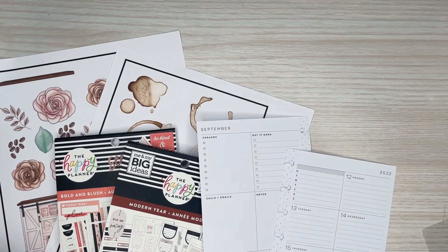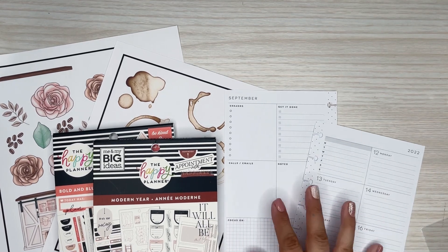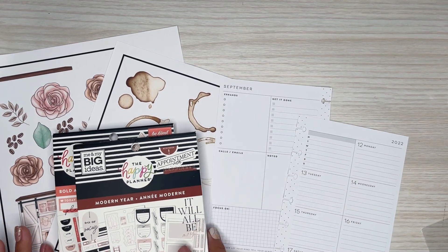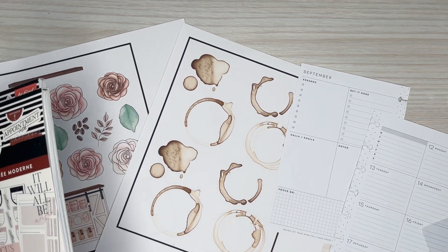Hi everyone, it's Desiree. Welcome back to my channel. Thanks for joining me for another video. Today I'm going to be decorating some mini pages for one of my patrons over on Patreon. This spread is going to be for Jenny, and she requested a coffee theme.